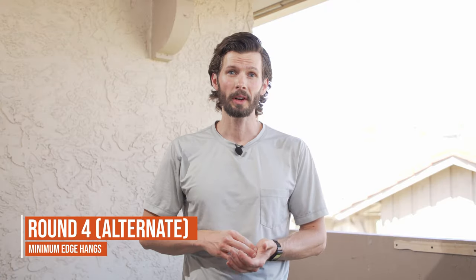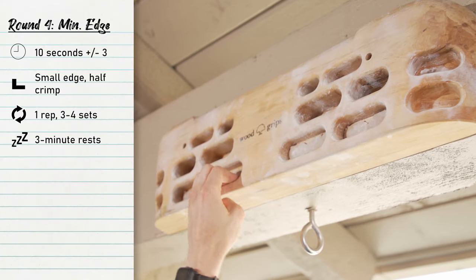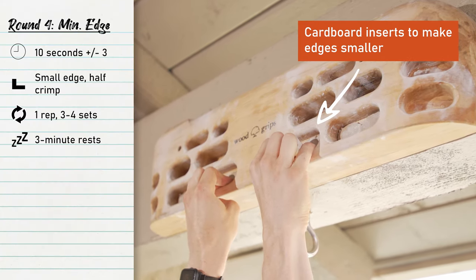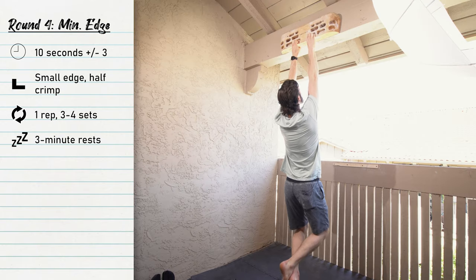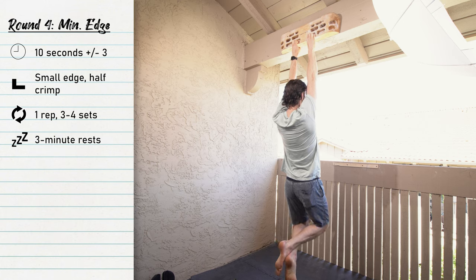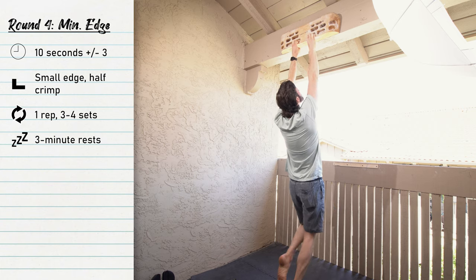If you're in round four doing the minimal edge protocol, we're going to go with the smallest ledge we can while still being able to hold it for 10 seconds. If you start too small, that's not smart — start bigger. If you can hold it for way too long, work down from there. Pick an edge and work down from that size; the goal is 10 seconds. This is great if you're training for a project with small holds, or if you're newer and don't want to add weight to your hangs yet.